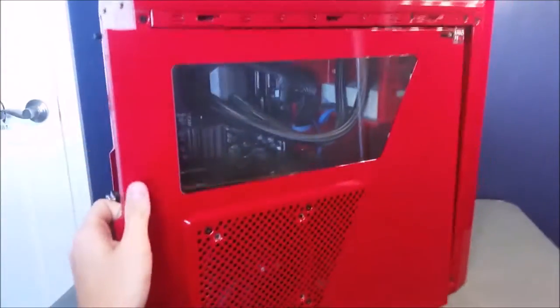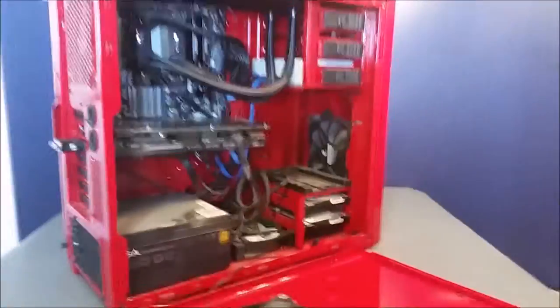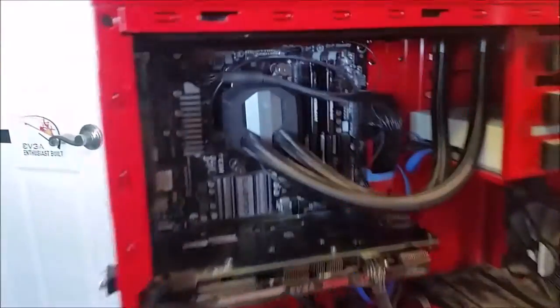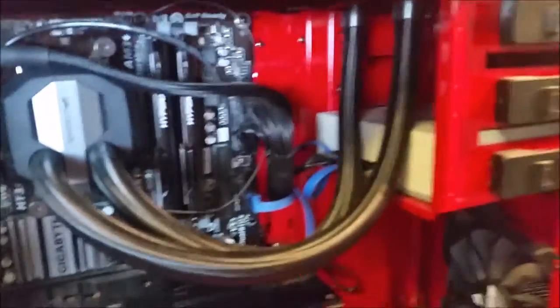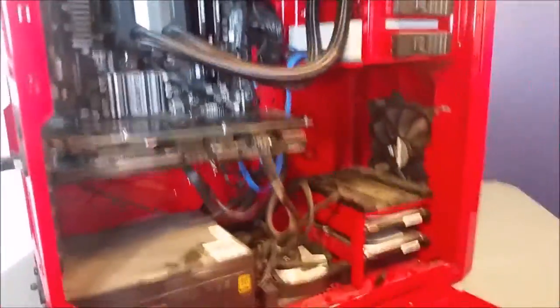Go ahead and take off this front panel here. As you can see it is very dirty — I'm a little shaky right now but you can see that right there. It has atrocious cable management and I want to try to fix that today. You can see all the dust here.